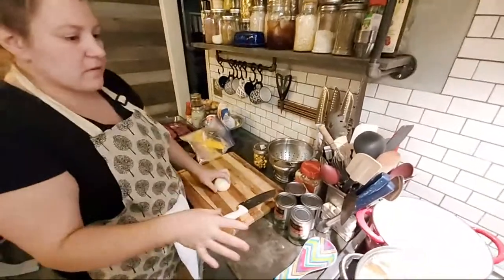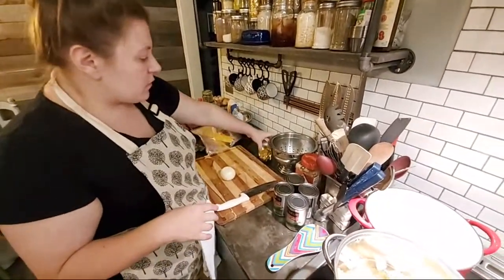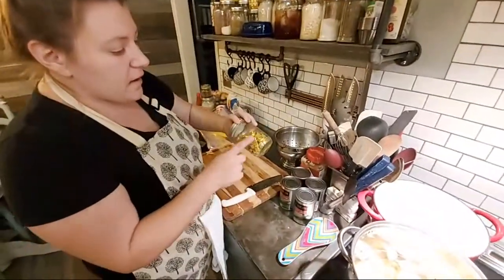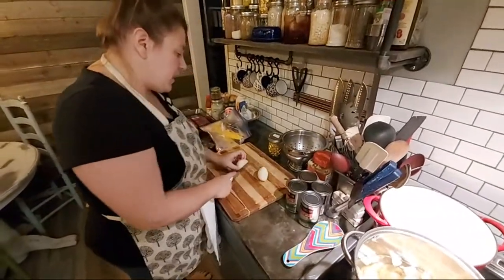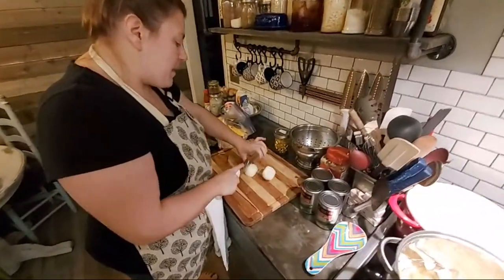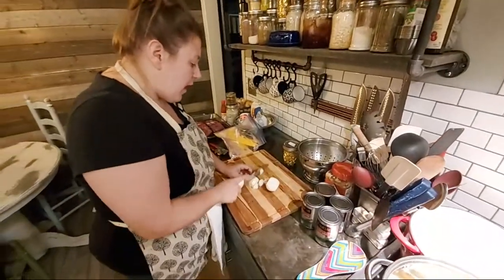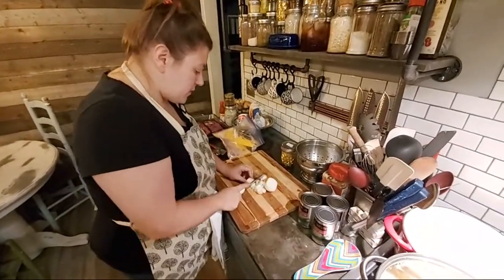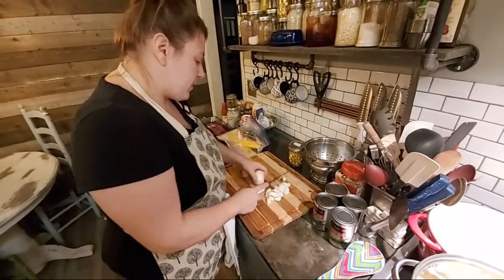I'd rather just bring out some of the flavors first, then add some water and some chicken bouillon cubes. If y'all don't use meat cubes, you can find veggie cubes — they do exist. I've seen them, though I don't always know exactly where.